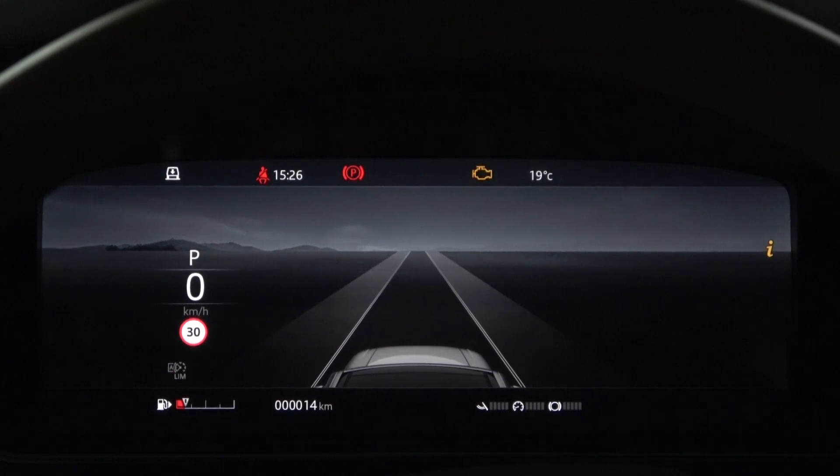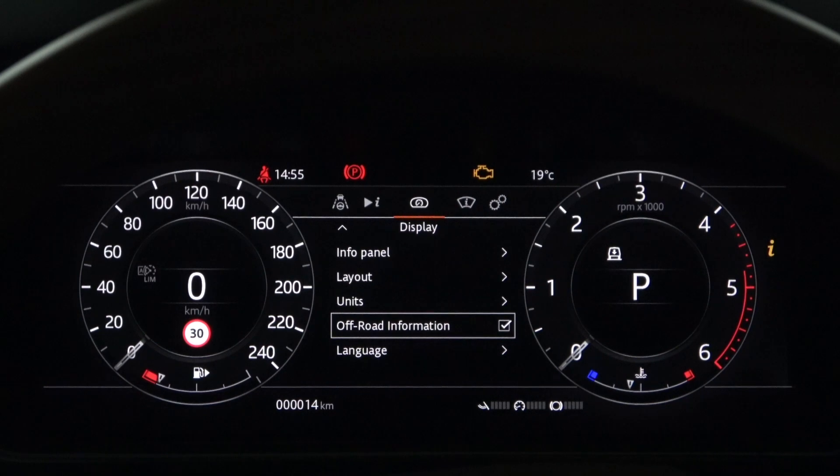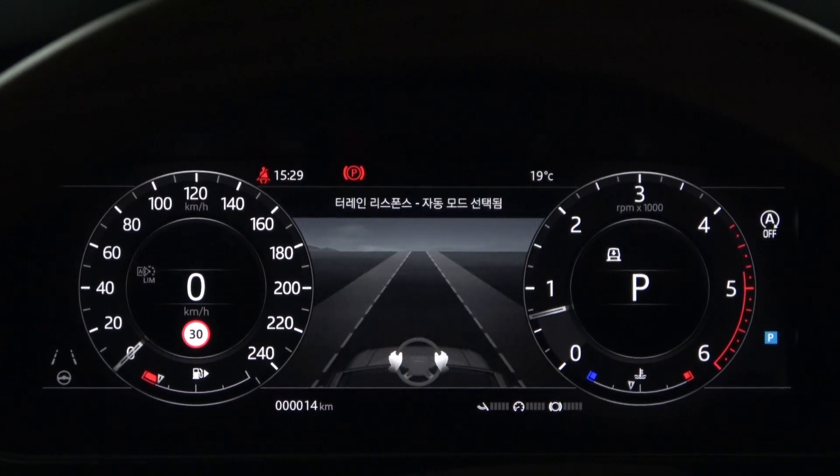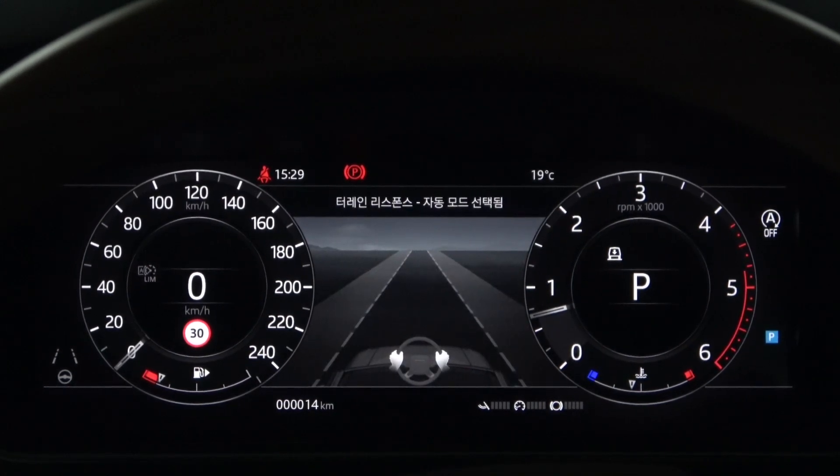Therefore, the steering wheel Lane Departure Warning System button must be activated in addition to the instrument panel menu settings. If the Terrain Response Drive program is selected as one of the off-road modes, the off-road information in the display settings becomes active and only the off-road information remains visible in the instrument panel. Therefore, you should disable off-road information or select one of the general driving programs to view Driver Assistance information.